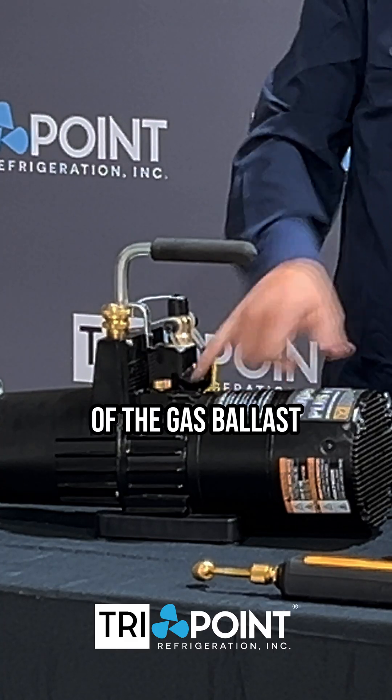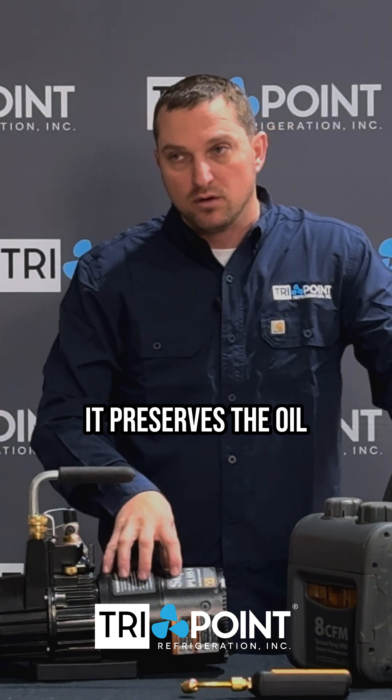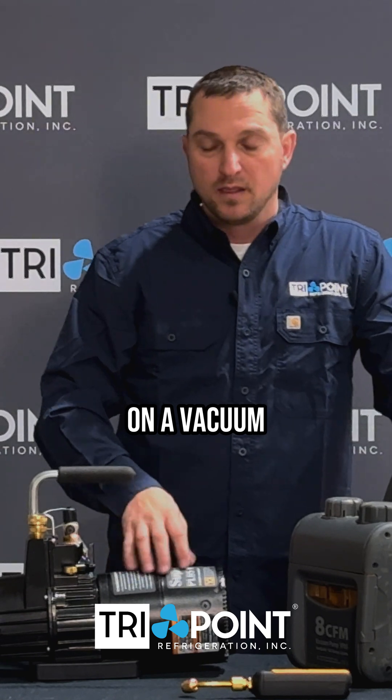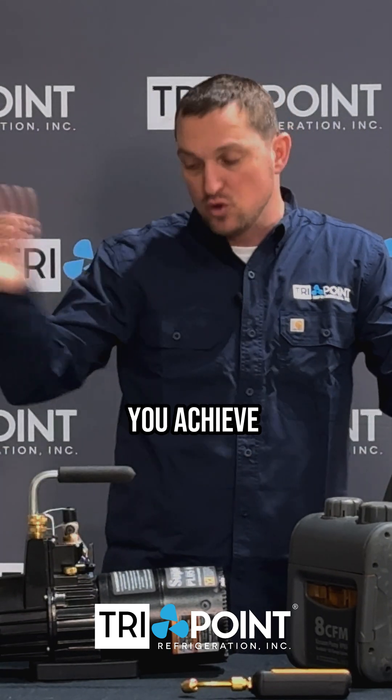It evacuates them out of the gas ballast and bypasses the oil in the vacuum pump. What that does is it preserves the oil so that the oil has more lifespan. While you're on a vacuum, we do have to close this gas ballast, but when we close it, we want to do so at the right time.